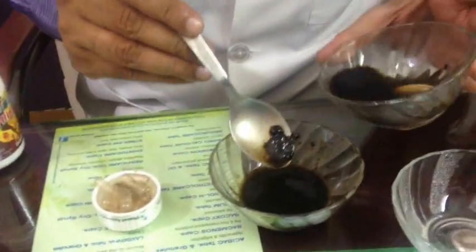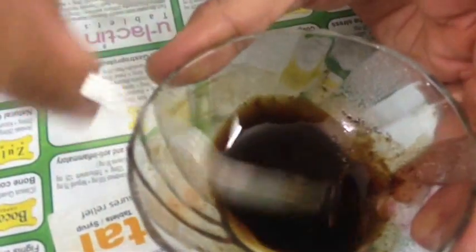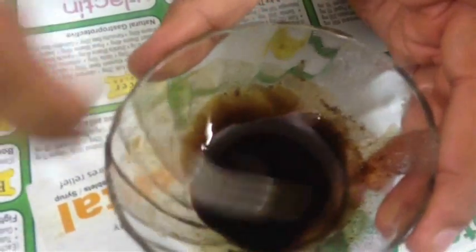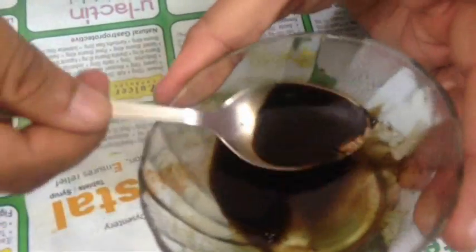So these are very basic methods to check the Shilajit quality. Thank you. See, the alcohol one is still there, and you see the water one is dissolved. And this mercury one? Mercury is almost gone — about ninety percent gone. This will take five or ten more minutes, and then you will see it is all gone.